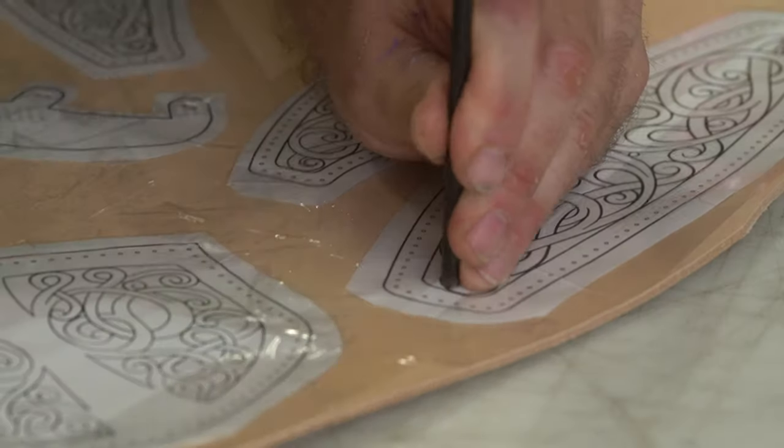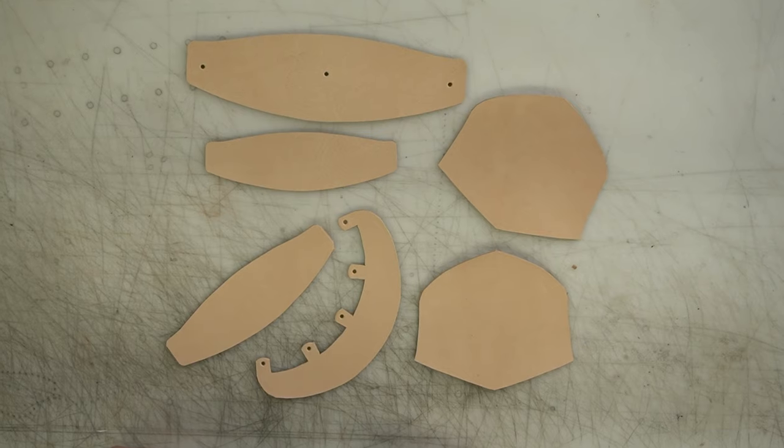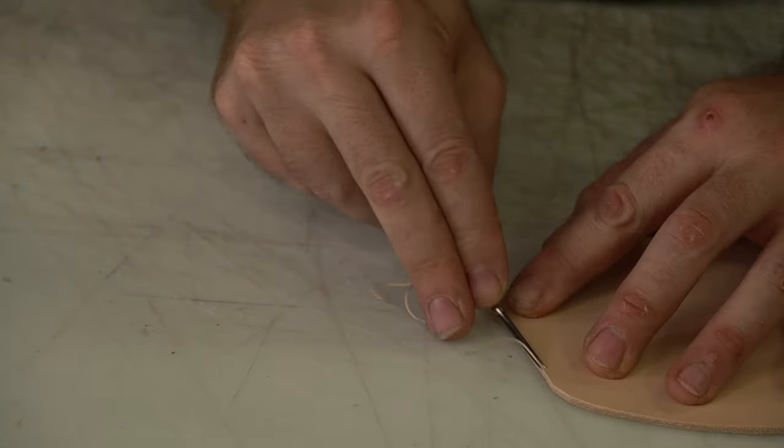Same thing on these upper layers: punch your holes first, and then we're going to cut it all out and get to beveling it.